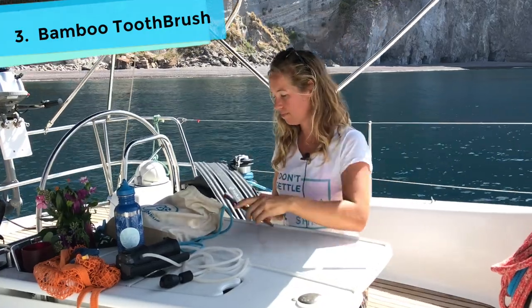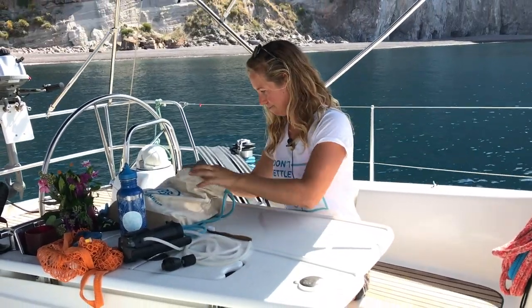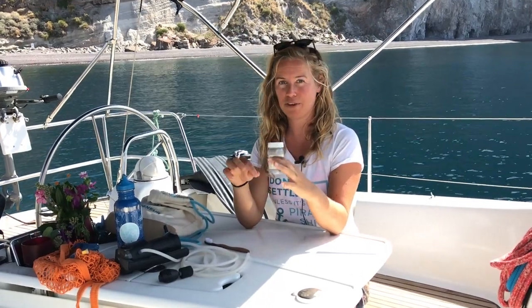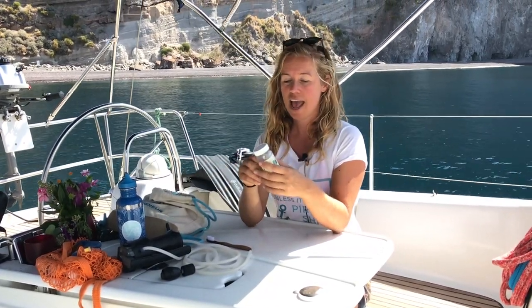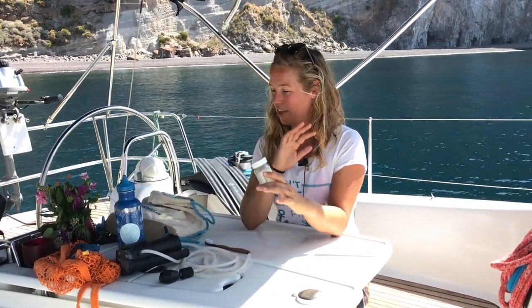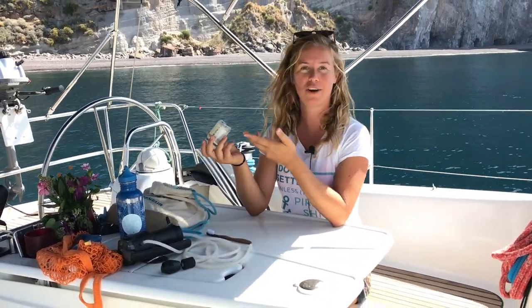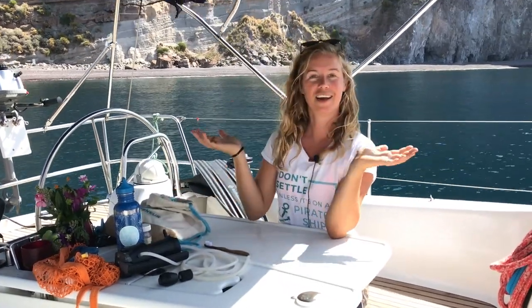I have my bamboo toothbrush and my self-made toothpaste. My favorite recipe is just coconut oil, baking soda, a few drops of essential oil if I have access to it, and sometimes I also add some activated charcoal. Try it — you will have the cleanest teeth ever. And what's also a really good rinse for your mouth is just seawater. Every morning I dive in, rinse with a bit of seawater, and I smell like flowers.